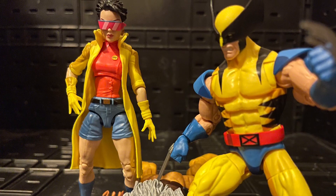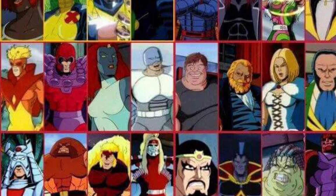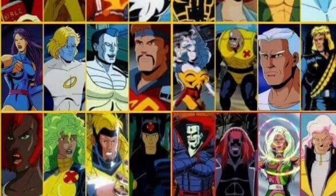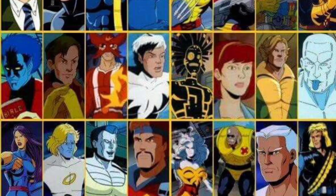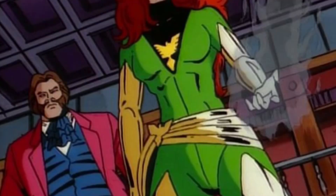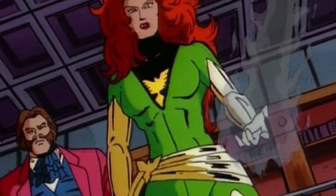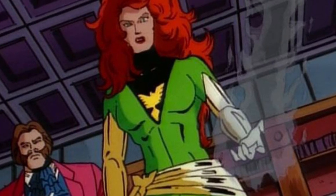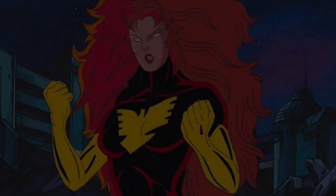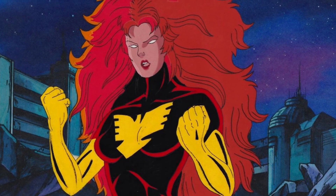Hopefully they do better with the other 90s cassettes. They could give us a lot from that X-Men animated show — like the Dark Phoenix that everyone's been wanting. I want both the green one and the red suit; they could do both since they both look great. Dark Phoenix is definitely the most sought-after one, especially the red suit.